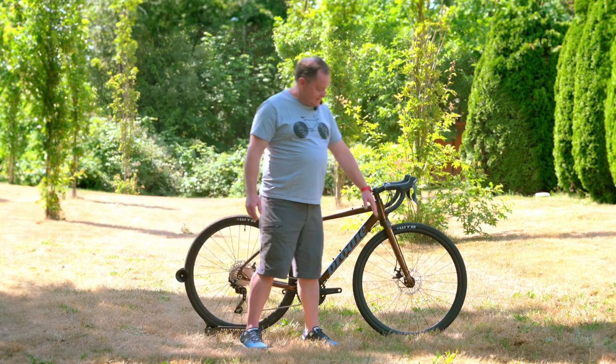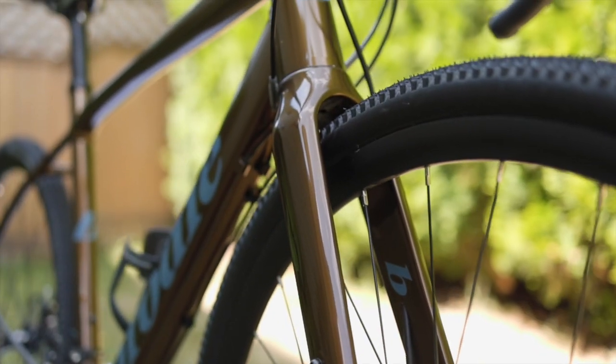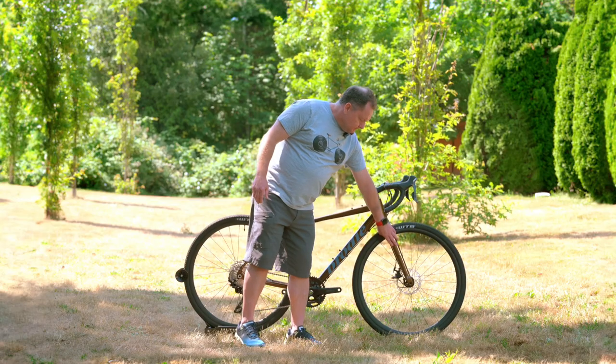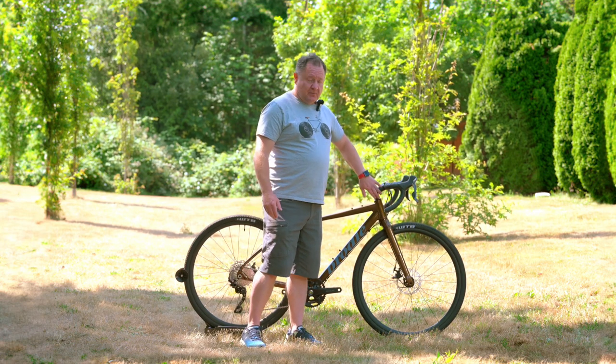There's an aluminum frame, but this has a carbon fork — a full carbon fork, which is a little rare at this price point. It's carbon all the way down, and the steerer tube is full carbon as well.